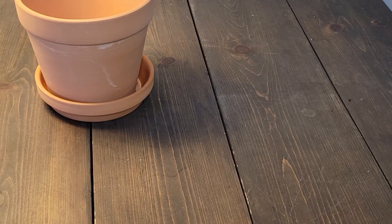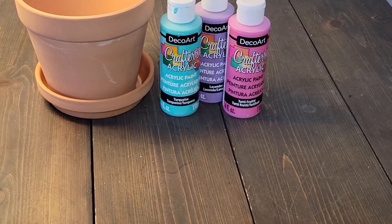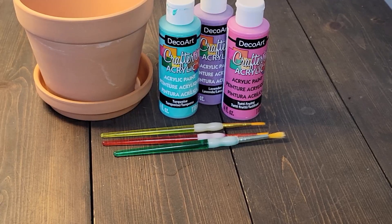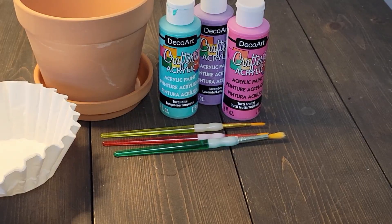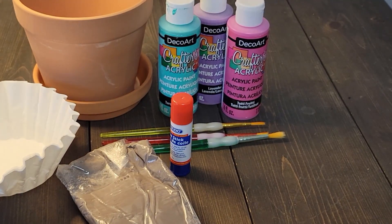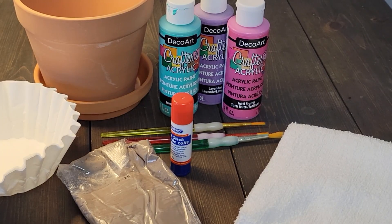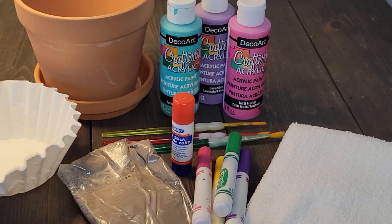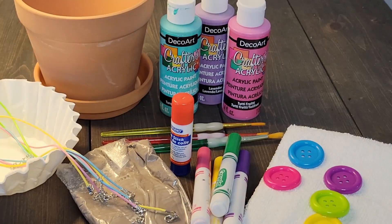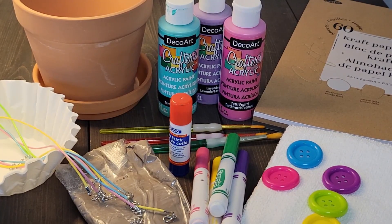Hey friends, welcome back to Carissa's Creative Kids. Today's video I'm going to show you the crafts we're going to be doing in my in-home daycare this year for Mother's Day. If you're not already, do subscribe. I run an in-home daycare in Alberta, Canada, caring for six kids daily under the age of five. We have lots of daycare content on the channel as well as some mom life videos, so definitely click that subscribe button.